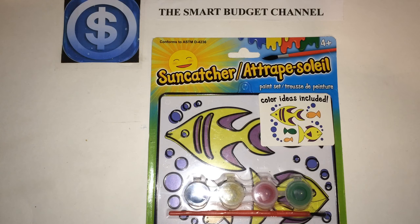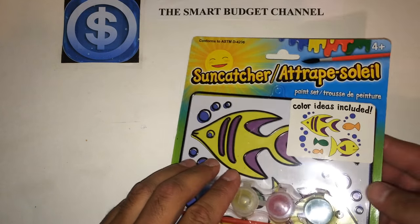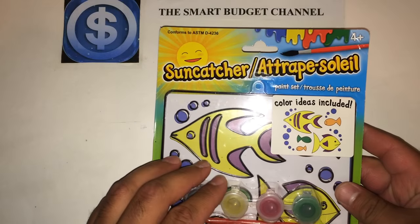Welcome to another edition of the Smart Budget Channel. Today I'm doing a review of the Suncatcher item you can find at the local Dollar Tree. It's a great, fun project you can do with your children or grandchildren — a great summer project. It's simple, easy, and doesn't cost a lot. With this Suncatcher you get four paint colors, one paintbrush, and one Suncatcher. It's age appropriate for four years of age and older.